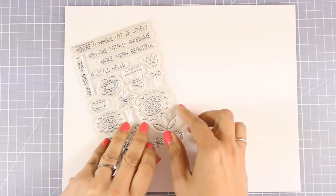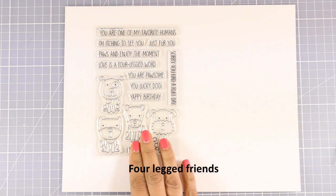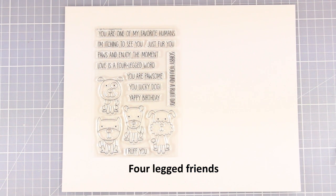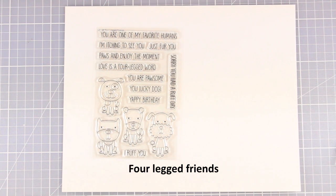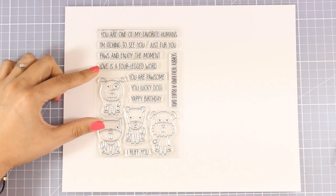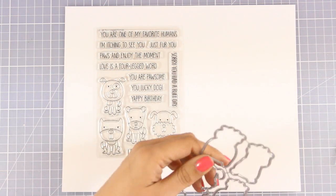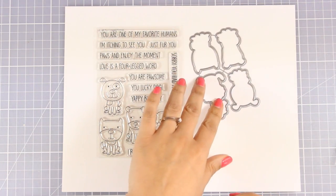In this release there are many stamp sets with critters which we all love. Here is the first stamp set which is called Four Legged Friends. It comes with 4 different designs of dogs and great sentiments such as 'you are one of my favorite humans,' 'I'm itching to see you,' 'yuppie birthday,' and many more really fun sentiments. Of course there are matching dies.